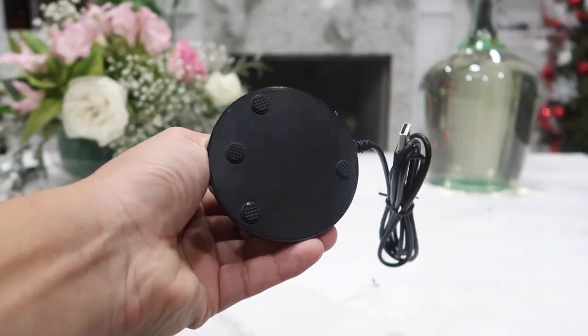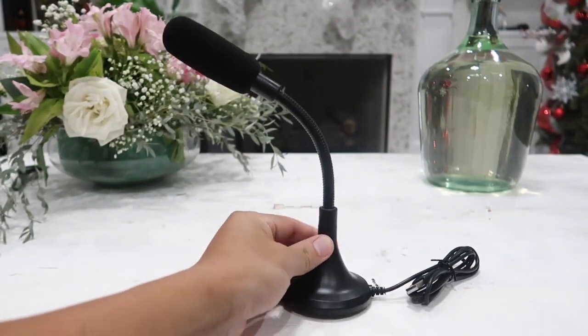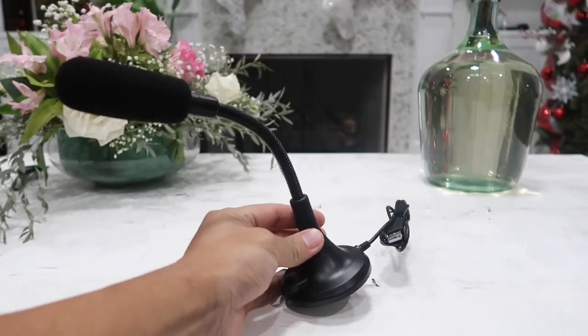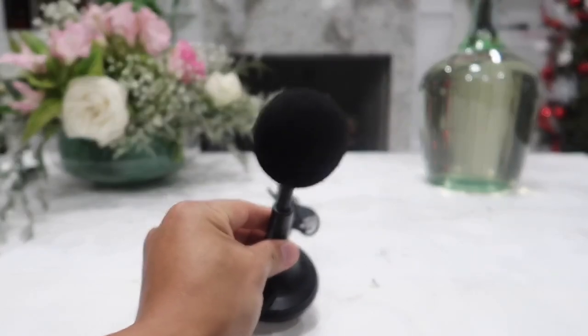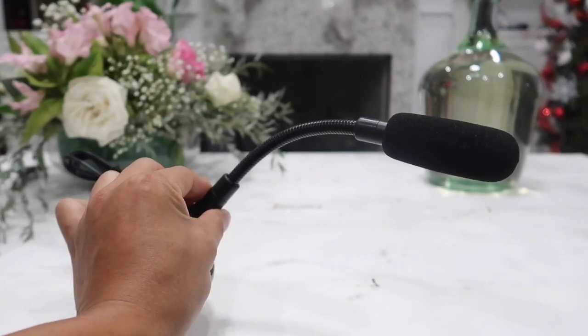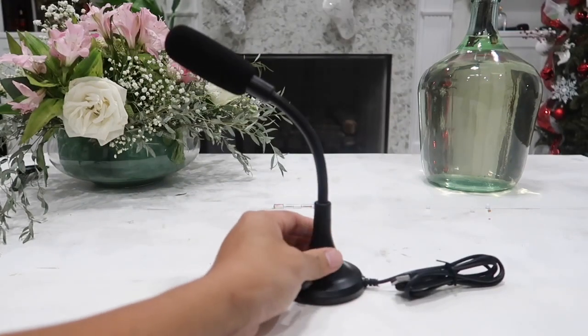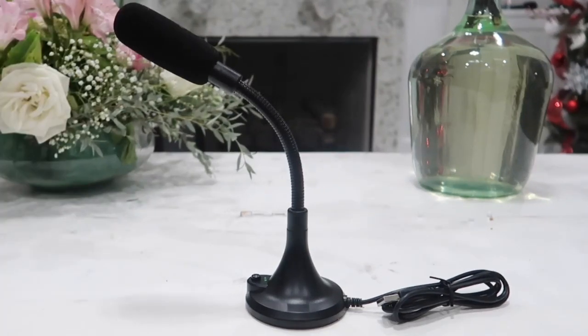I also really like the fact that the mic is pretty light and that I can actually just hold it closer to my mouth if I ever need to scream at my friends while gaming or while doing YouTube and Facebook live streams. So overall, definitely a very good mic at a very affordable price. I do like it and recommend it. I will leave the link to where I got this in the description box below for you to check it out for yourself. Thanks guys for watching — wish you guys a pleasant day and I will see you all in the next video.